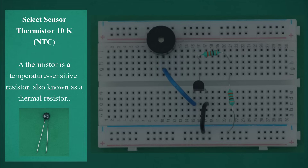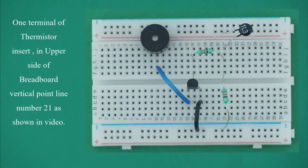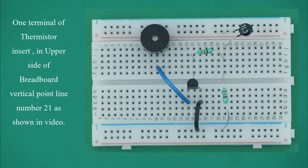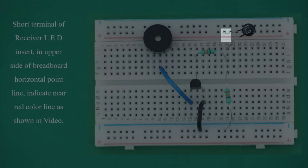Select sensor thermistor 10K NTC. A thermistor is a temperature-sensitive resistor, also known as a thermal resistor. Insert one terminal of the thermistor in the upper side of breadboard vertical point line number 21, and the second terminal in the upper side of breadboard horizontal point line, indicated near the red color line, as shown in the image.